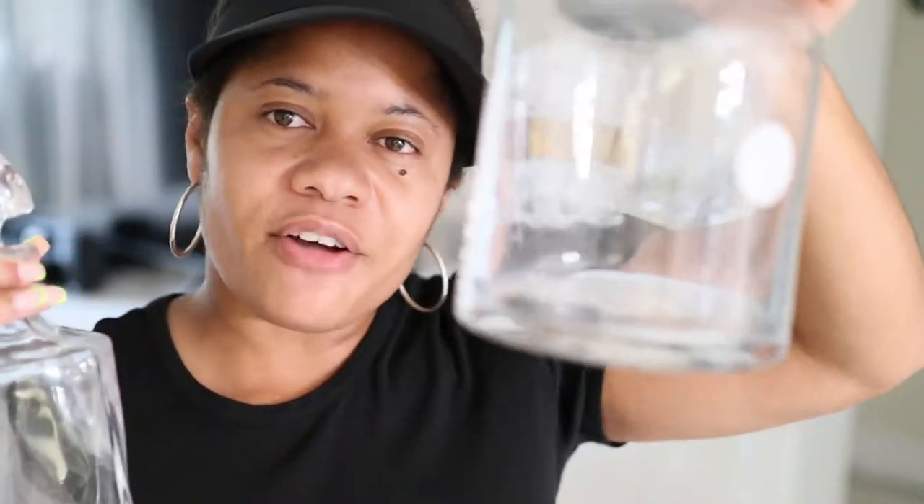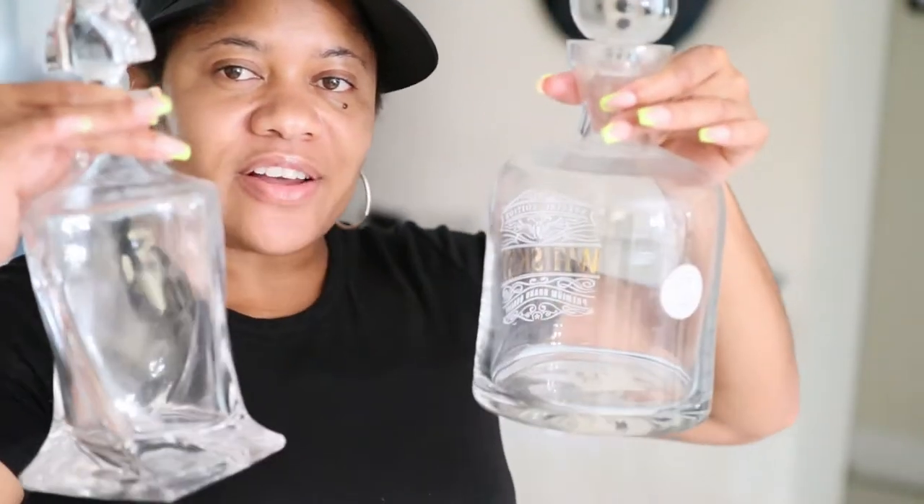Now I'm going to place my decanters. This one I got from Home Goods for $12.99, and I got this one from Amazon — it came with four glasses. I really like the shape of it; it's very elegant as well as regal, kind of gives that crystal look. I'm going to place these on the marble tray.